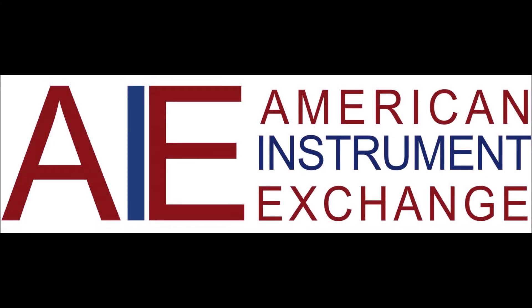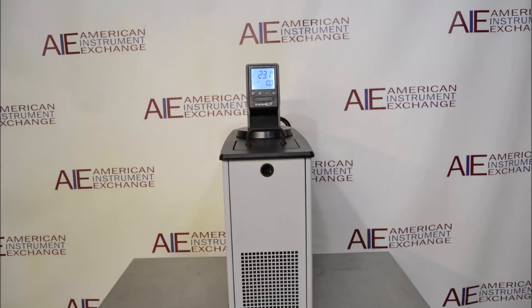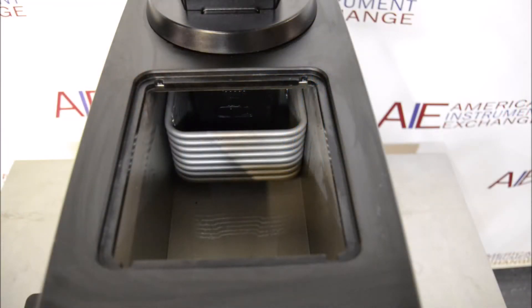American Instrument Exchange has been a reliable source for used laboratory and scientific equipment since 1969. All lab equipment listed on our website is in stock and ships from our 30,000-square-foot warehouse in Haverhill, Massachusetts. Our facilities include a fully equipped shop with highly trained technicians who thoroughly test each instrument before it reaches your laboratory.